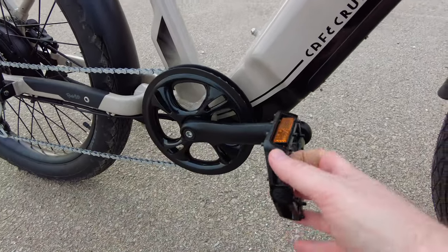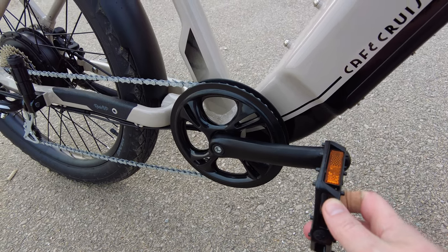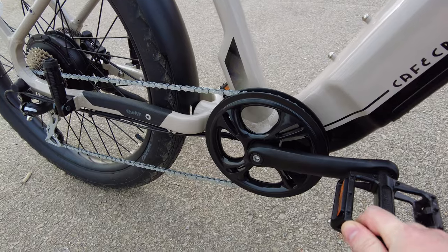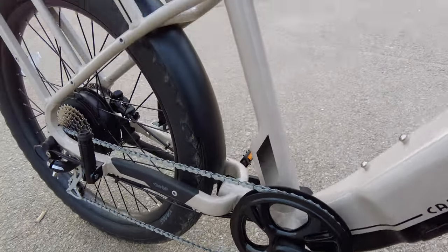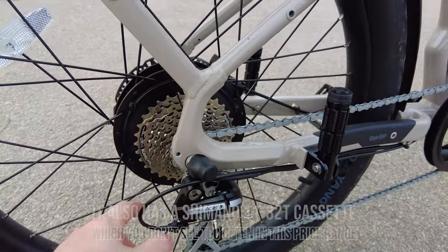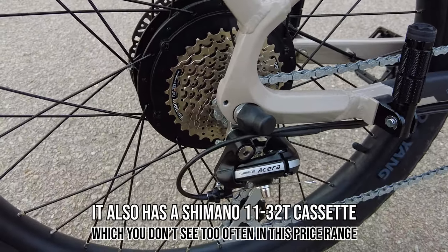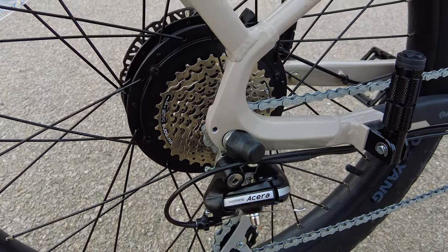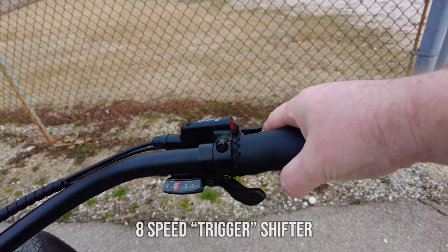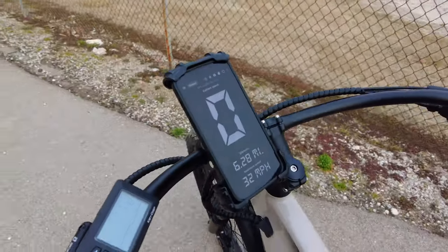They have a double-walled chain guard here, which prevents you from getting your pants tangled in there or the chain falling off easily. It also has a really nice Shimano Acera derailleur, which is higher end than you normally see on e-bikes and works really well. There are paddle shifters — you hit that one to go down, and on the back side to go up gears you hit that.